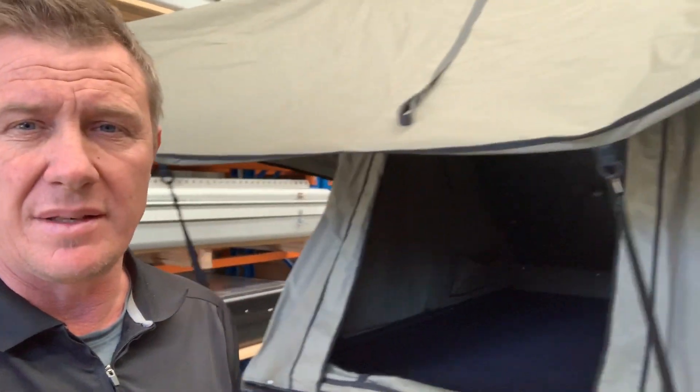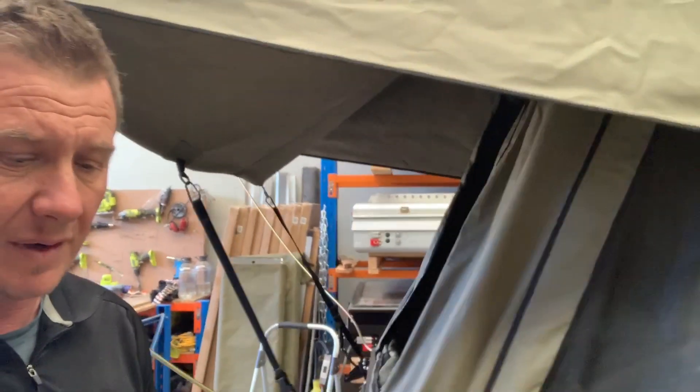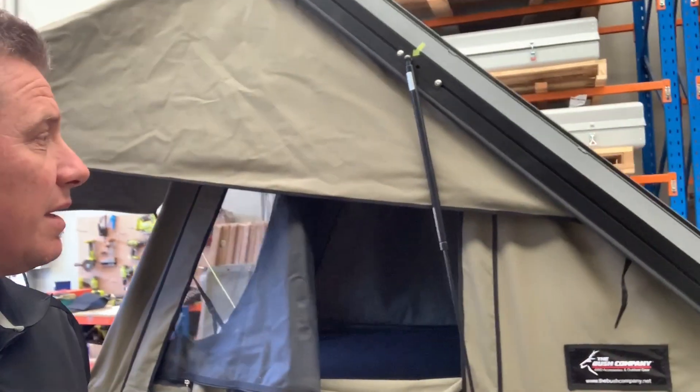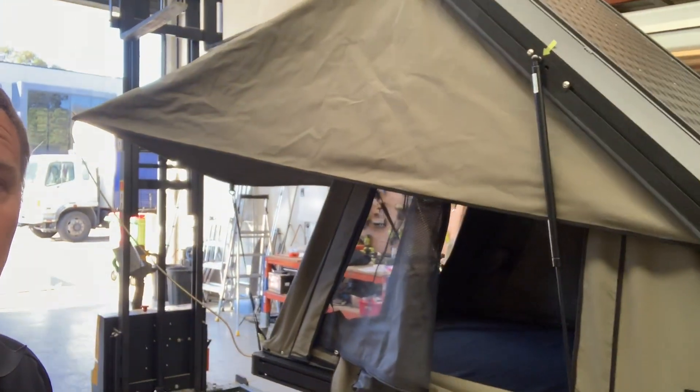It's a bigger version of the Black Series and it has a few new features as well. But the look and feel of it is very much the Black Series, but bigger. And it has a much higher pitch, so a lot more internal room.